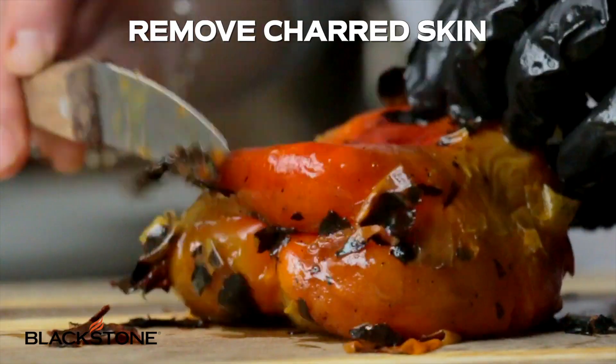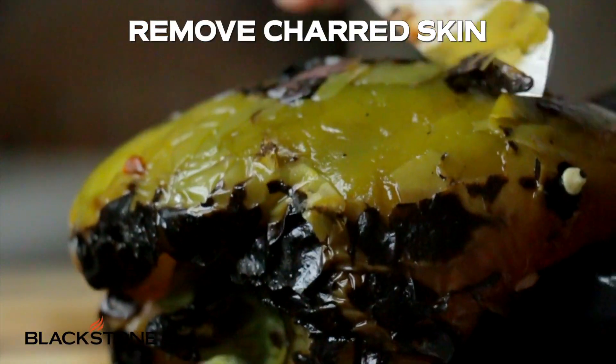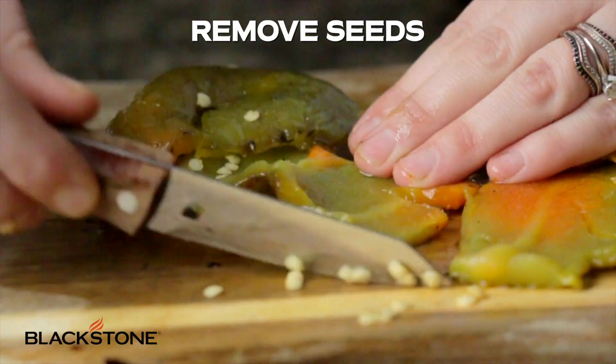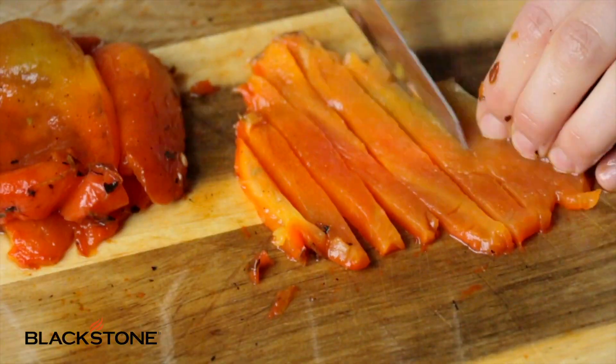Once they cool down you're gonna remove the stems, the seeds, and all of that charred skin. Then you're gonna slice up these peppers — you can go thin, you can go thick, bigger pieces, smaller pieces, whatever you like.